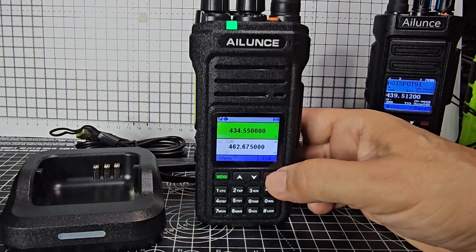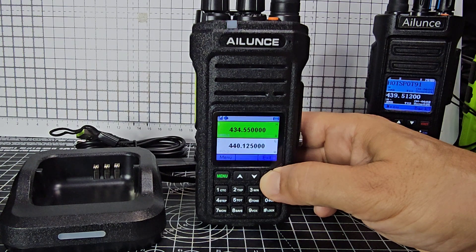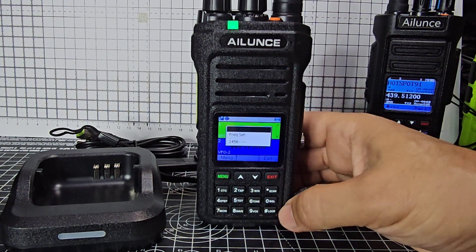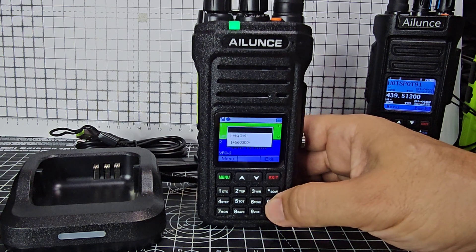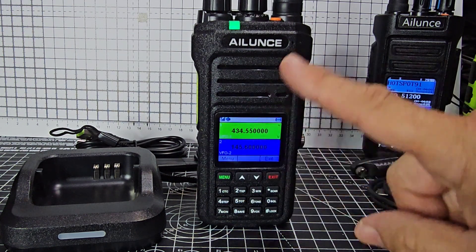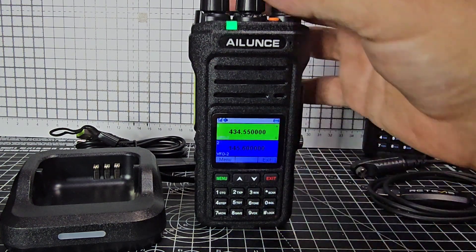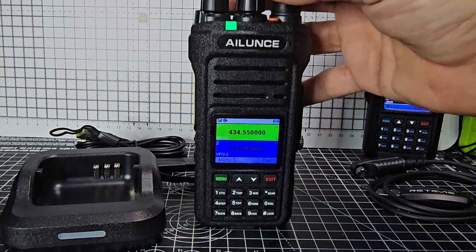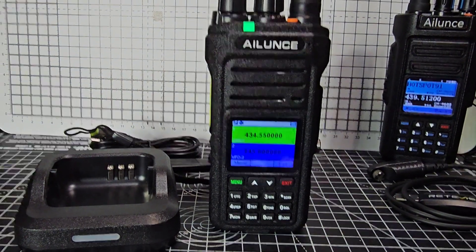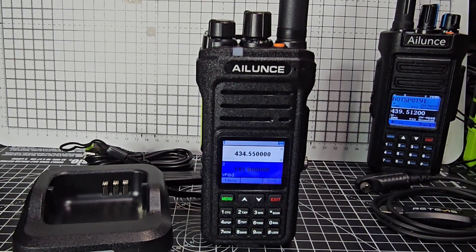If we go to the B band, hold it down, go to VFO mode, and type in 145.600 — just to show you that it is VHF, UHF. Let's turn it down. If I just turn the channel knob — nice big channel knob — you can see that I'm quite impressed with this already, and I've only just taken it out of the box.